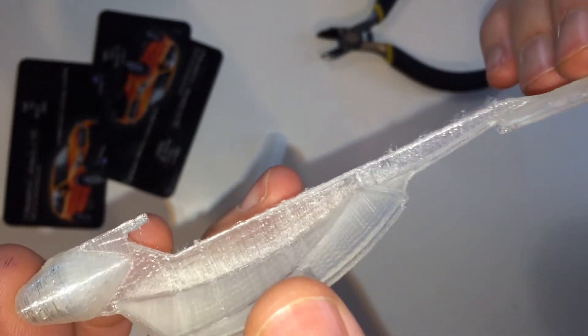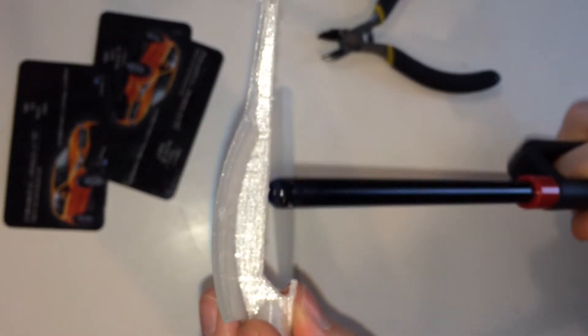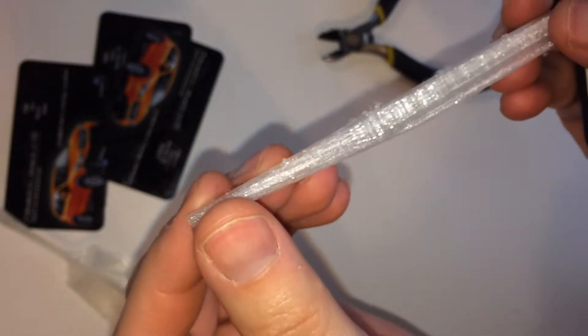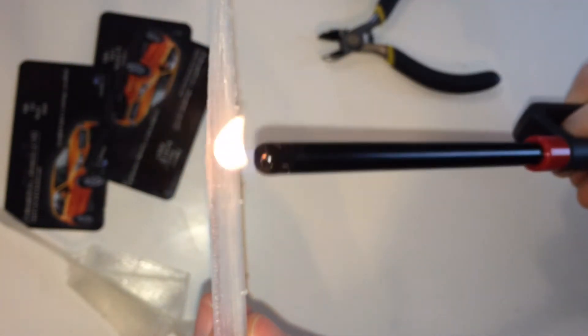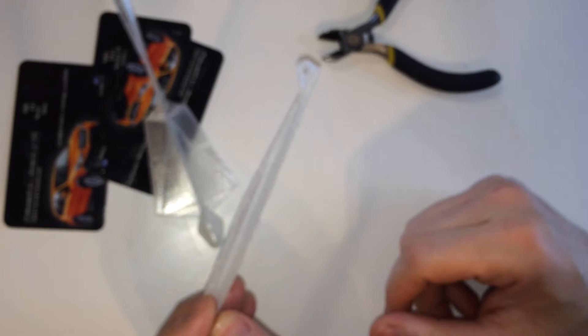It's a little furry, but this is how I take care of that right here. Look at that — no more furry. Now all you need to do is attach the rubber band, and that's what I'm going to do right now.